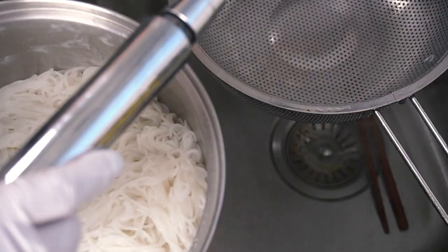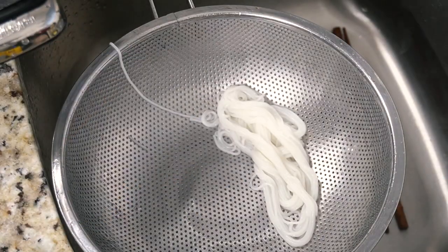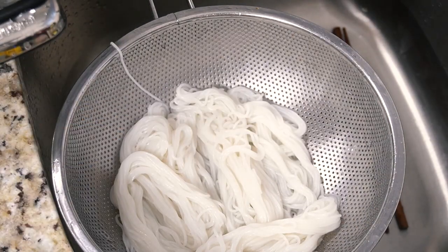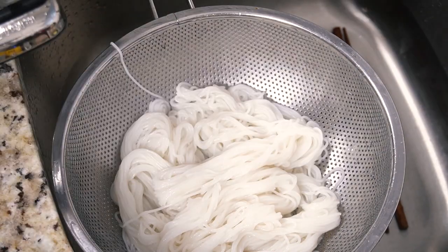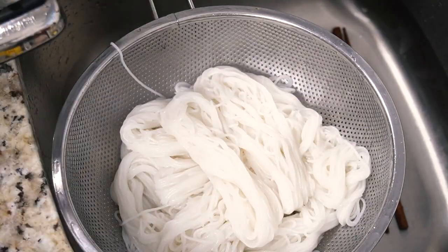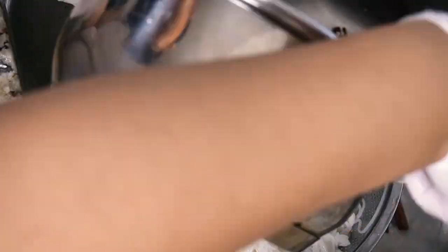Add back to the pot and submerge in cold water to further halt the cooking process. Then grab small portions to drain in the colander. I usually lay them out in a crisscross pattern so the noodles are drained and easier to separate — otherwise you'll have one massive noodle clump. Cover with a plate and let drain for about 30 minutes while you prepare the rest of the bowl.